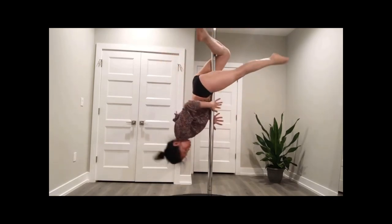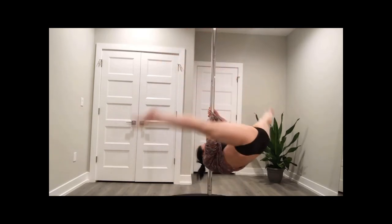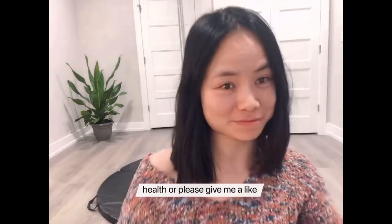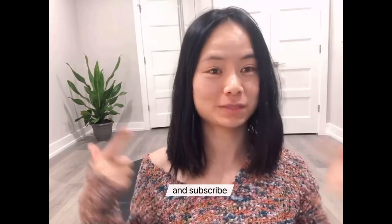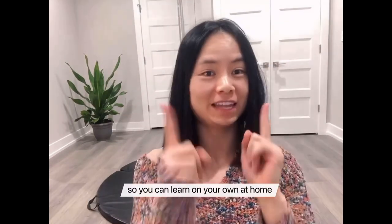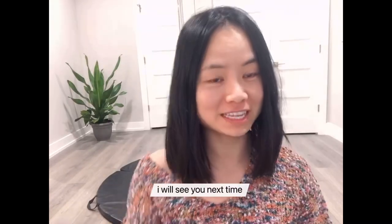If you found this video helpful, please let me know — give me a like and subscribe to my channel. I will also post more videos so you can learn on your own at home. I will see you next time. Bye.